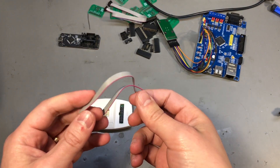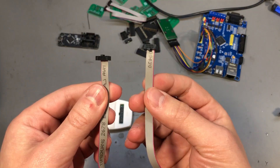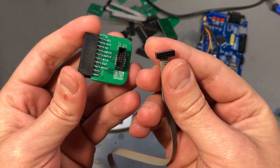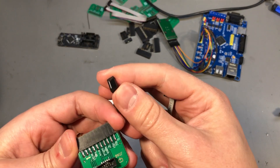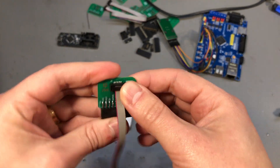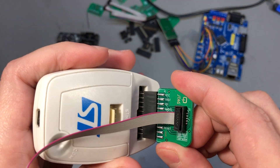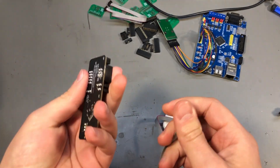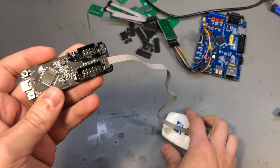I have also ordered some of these 1.27 mm pitch flat ribbon cables, specifically picked for this project. So you would plug one of these in here — something like this — then plug this into the programming tool, and then connect to your target.